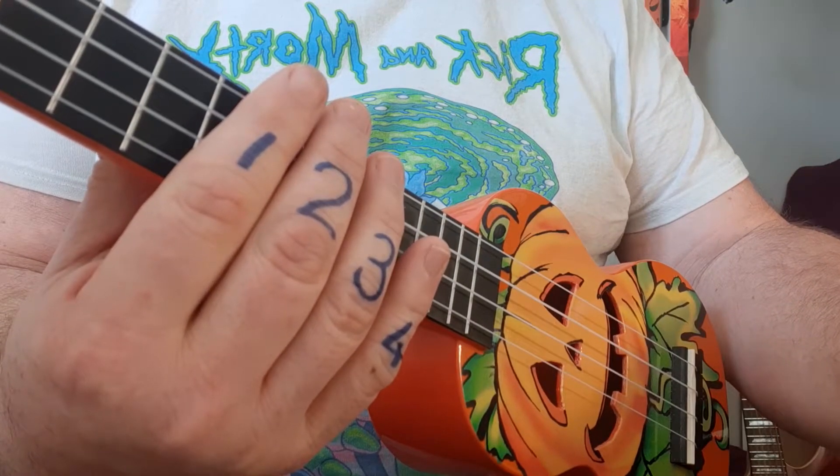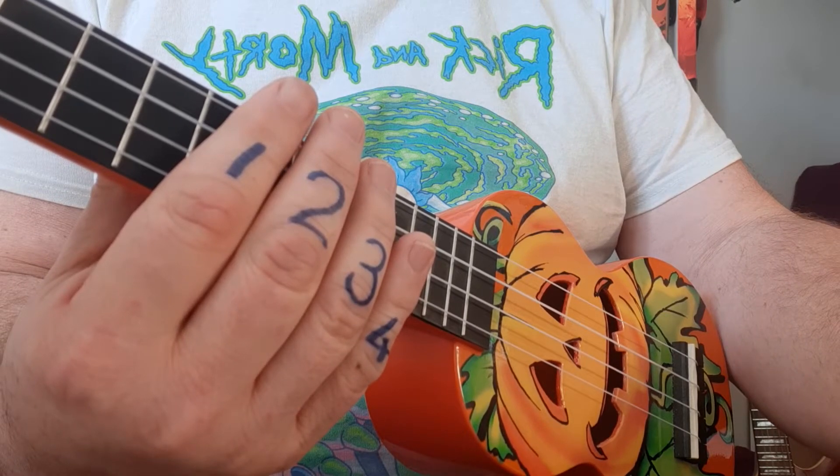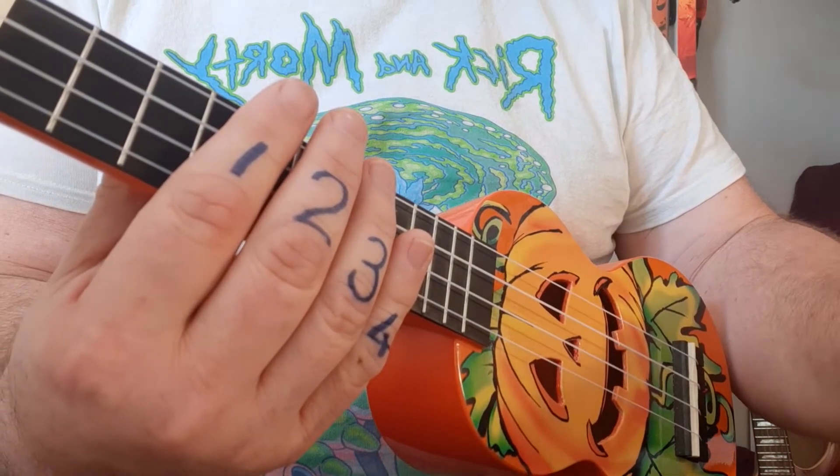Now we're going to focus on the chords, but before we do that I'm going to show how the rhythm works with the song so you can know what to expect once it's working.